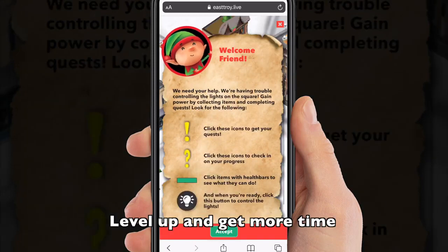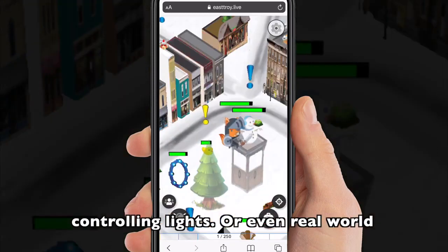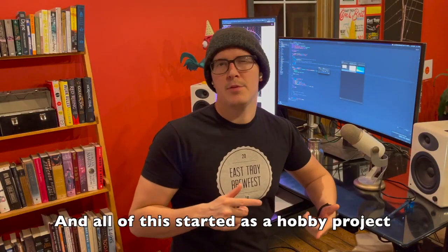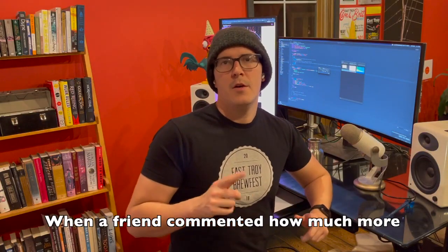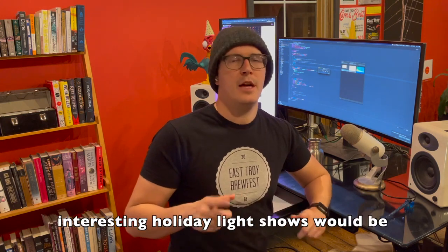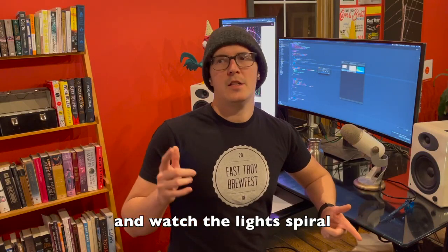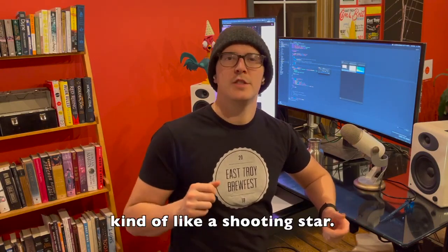Level up and get more time controlling lights, or even earn real world prizes such as free pizza. And all of this started as a hobby project about three years ago, when a friend commented how much more interesting holiday light shows would be if you could interact with them — if, for instance, you could press a button and watch the lights spiral around the square, kind of like a shooting star.